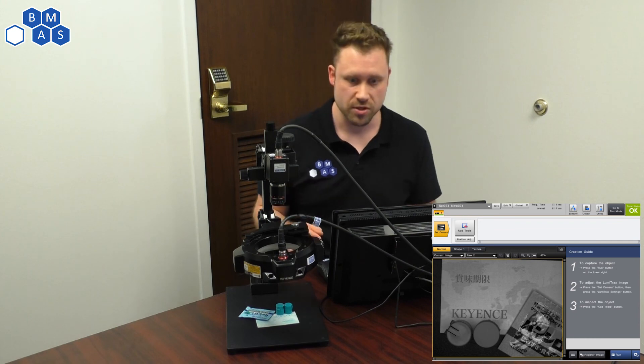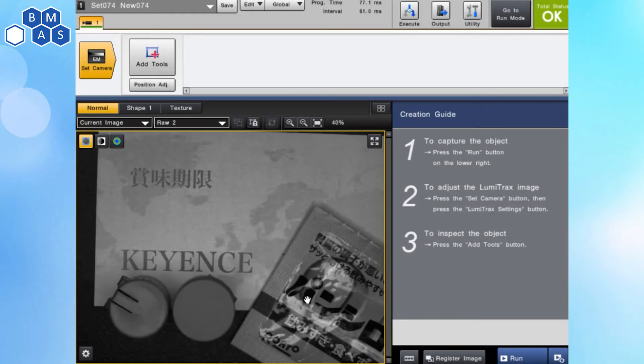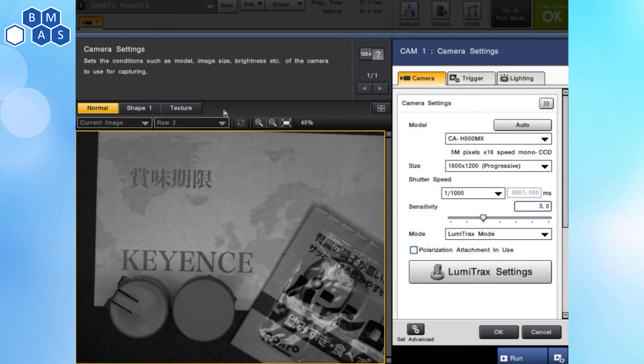I'm going to dive into the tool here. This is the picture that we're looking at. Shiny is right here, and you can barely see there's an embossed number on here — just barely. So I'm going to jump into setting up this image so you can see what things look like.